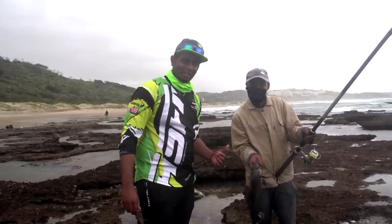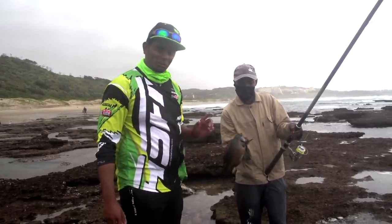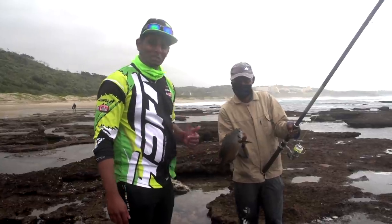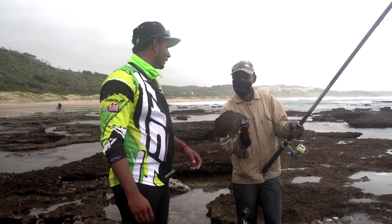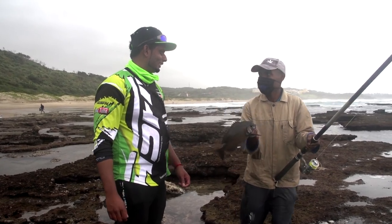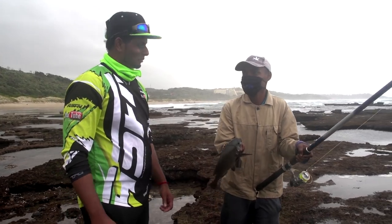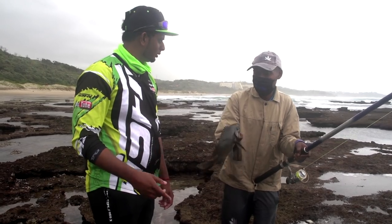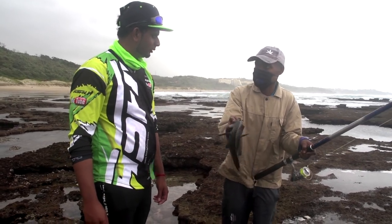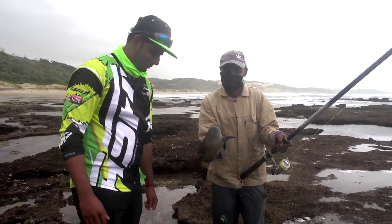We've got President here who came along with us today — he was with us the last time as well. He always wanted to hook a bronzy, and this is his first bronzy he actually got here at Fossil Rocks. President, tell me, how did you feel that fight? 'Hard — it took me hard at first but I managed to get it.' Have you enjoyed it? 'Always enjoyed it.' Are you going to put this back? 'I'm going to put it in a rock pool and release it all at once.' Perfect — conservationist! Well done.